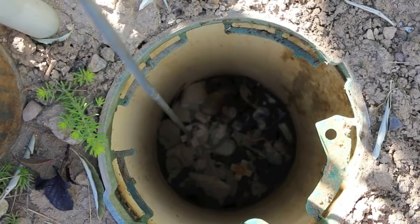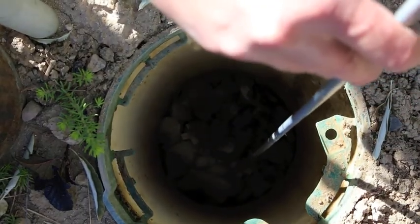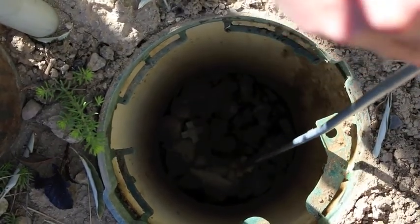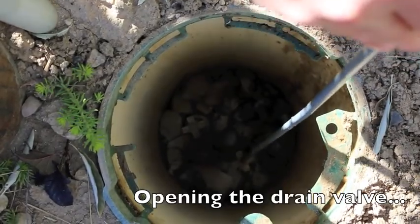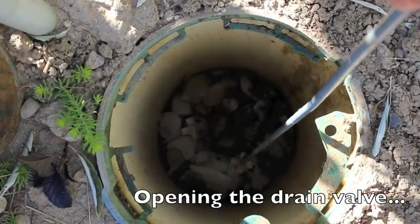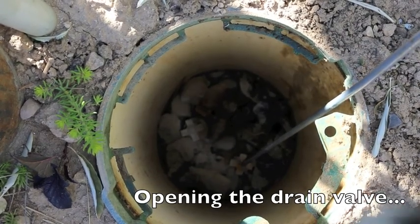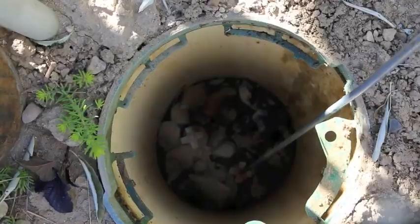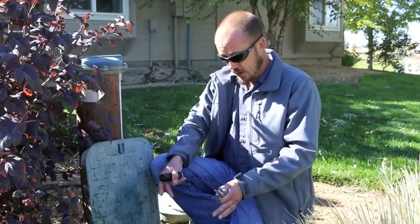We've completely closed our main valve. Now we're going to open our drain. Now that we've closed our main valve and opened our drain valve, we're going to remove all of the water out of the backflow assembly.